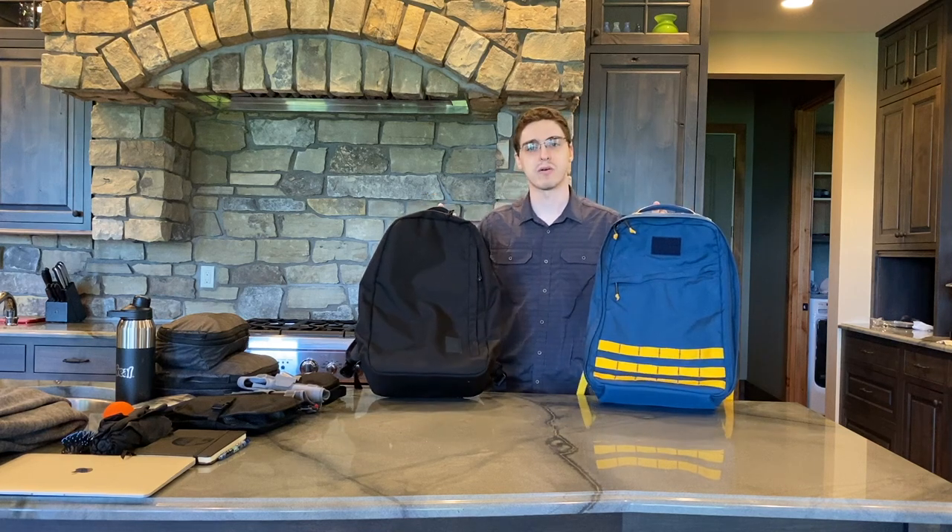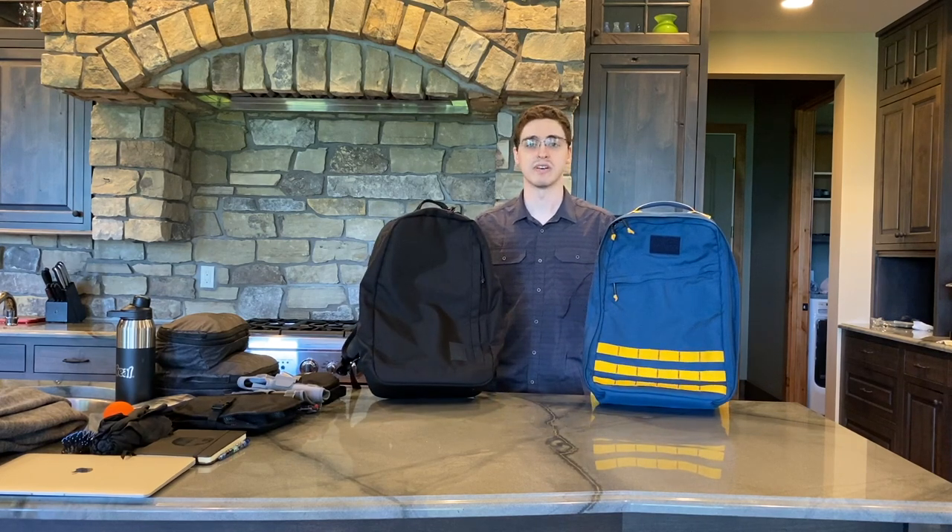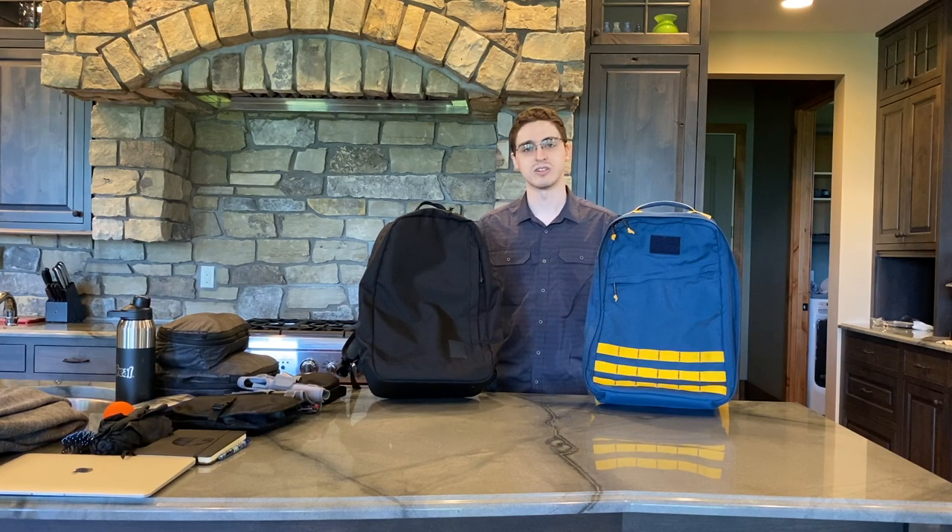Today I'm going to be comparing the features of the bags to each other and then loading them up so that you can see what they might look like with an example of items that you might carry with you. If you like content like this, please like the video, subscribe to my channel, and leave a comment. It really helps me out. Without further ado, let's get going.